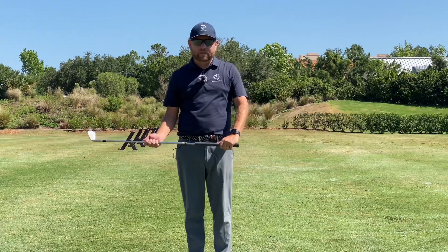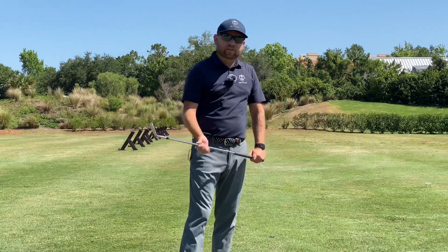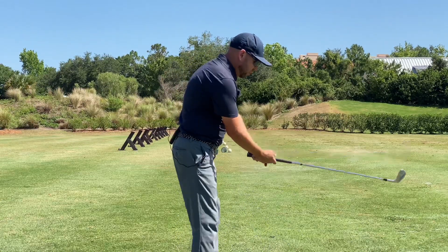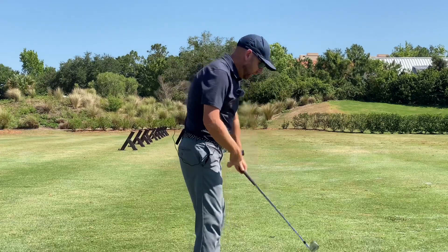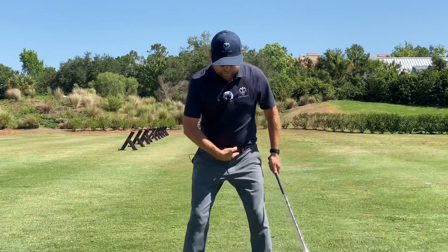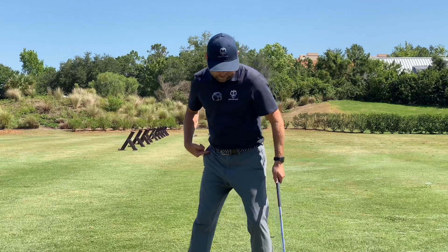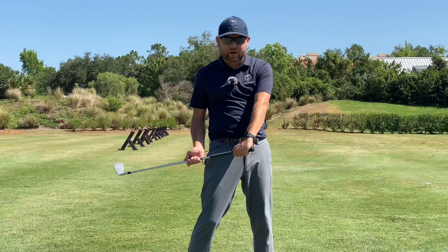Nick Duffy here again, just talking a little bit about what we were chatting about earlier — early extension — continuing on with another way to look at it. Before we talked about how if you get too early extended, a lot of times it has to do with poor hip motion: whether it be my left side of the pelvis moving towards the ball, a little thrust in the backswing, and the right side thrusting as well, causing you to get jammed up around impact.